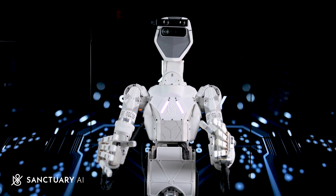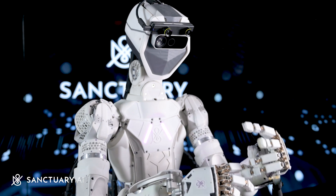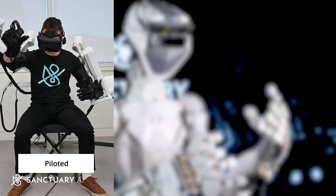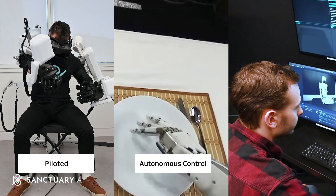Sanctuary AI is on a mission to create the world's first human-like intelligence in general-purpose robots. Our general-purpose robots can be operated in three modes: piloted, independently through the autonomous control system, or a hybrid of both.